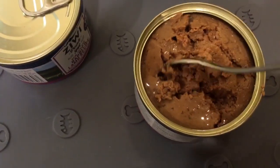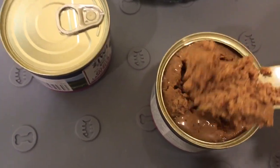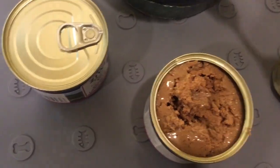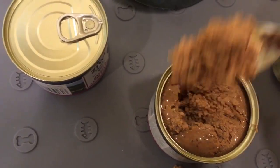I wanted to give you guys an idea of the consistency. A lot of cat owners want to know if it's a pate, if it's a dry pate, what kind of pate it is. So this gives you an idea.